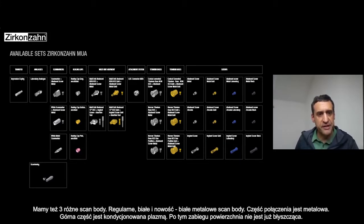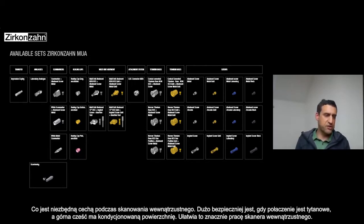Then you have three different scan bodies: the regular one, the white one, and something new that I like a lot — the white metal scan body. The white metal scan body has a metal connection — it's one complete piece. The upper part is plasma treated so the surface is not shiny and is really nice to scan with the intraoral scanner.